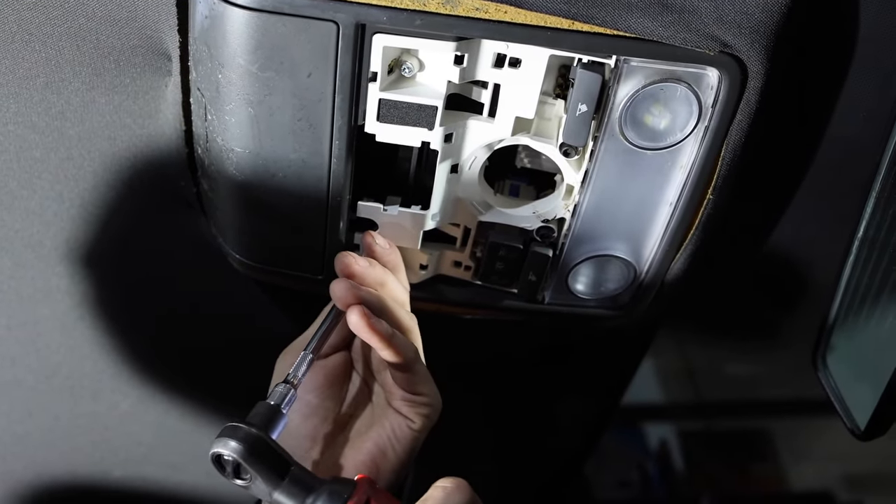Now we have the panel exposed. We'll disconnect this wire — it's just a little blue tab, push it in and it's released. We'll set this aside. You want to be careful not to get any dirt, debris, or water in there. We've got two more T30s — let's take those out of the way. They're pretty long.